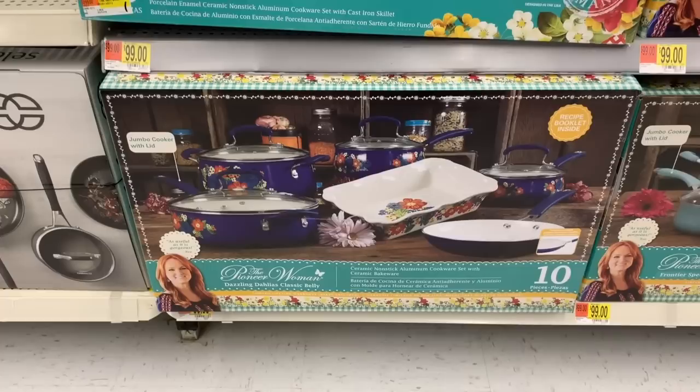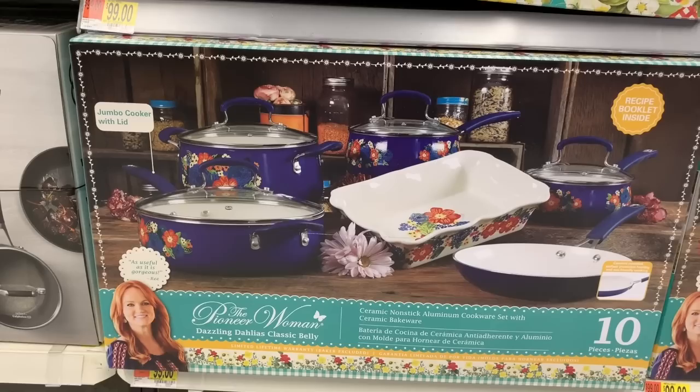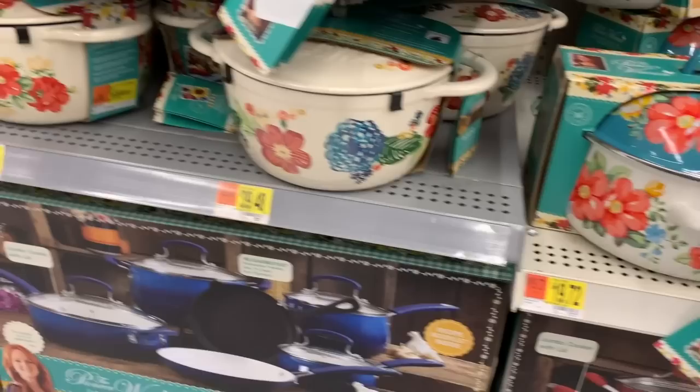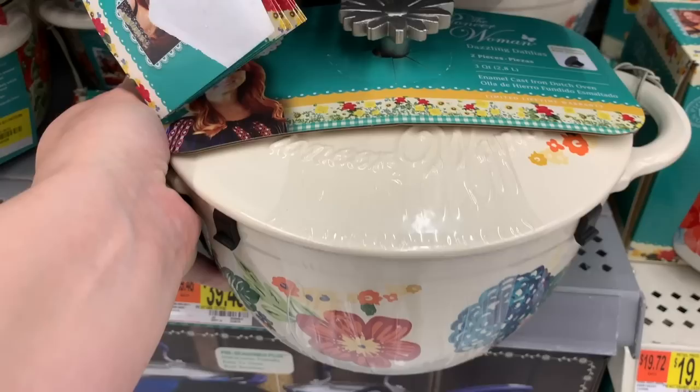This one is the only floral one I'm seeing. The blue is a little bit more purple than the cobalt set — this is the Dazzling Dahlia, also for $99. And the Dazzling Dahlia Dutch oven with lid is a three quart for $39.48.